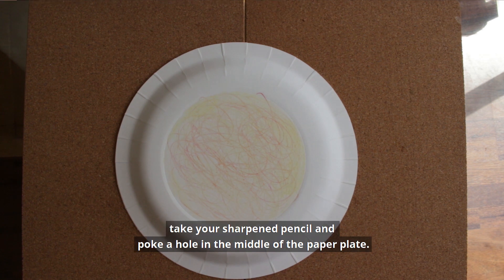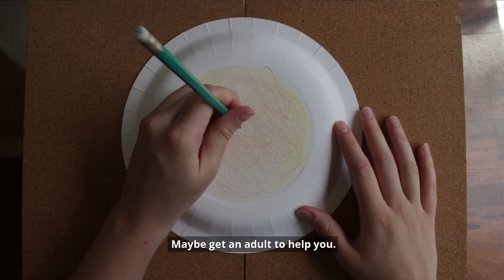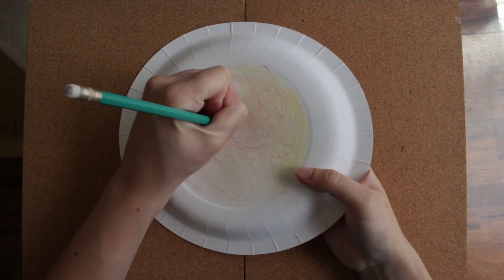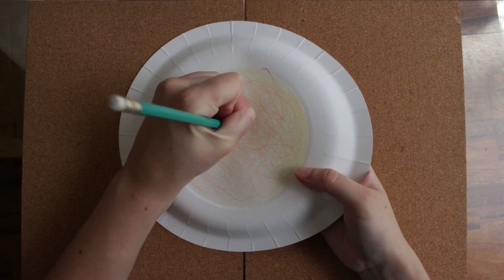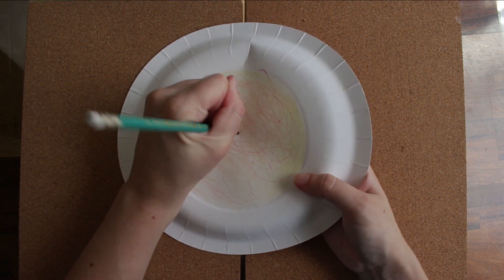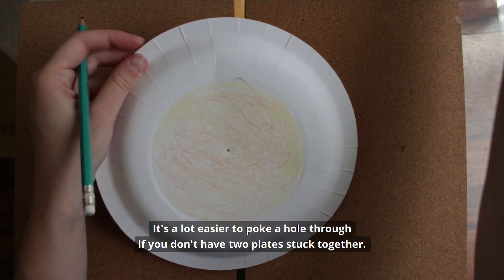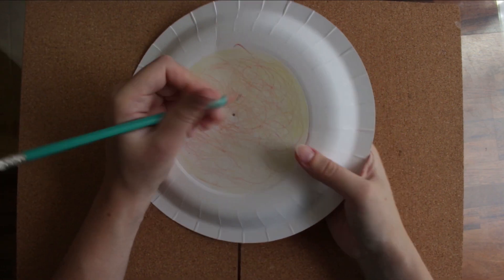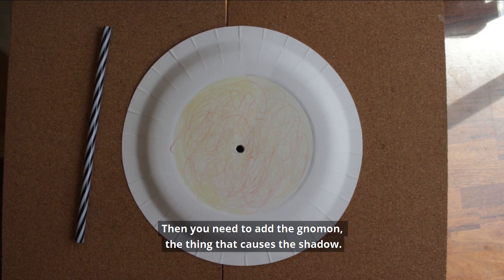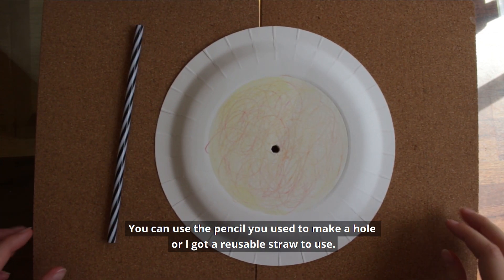When you finish decorating, take your sharpened pencil and poke a hole in the middle of the paper plate — maybe get an adult to help you. It's a lot easier to poke a hole through when you don't have two plates stuck together. Then you need to add the gnomon, the thing that causes the shadow. You can use the pencil you used to make a hole, or I got a reusable straw to use.